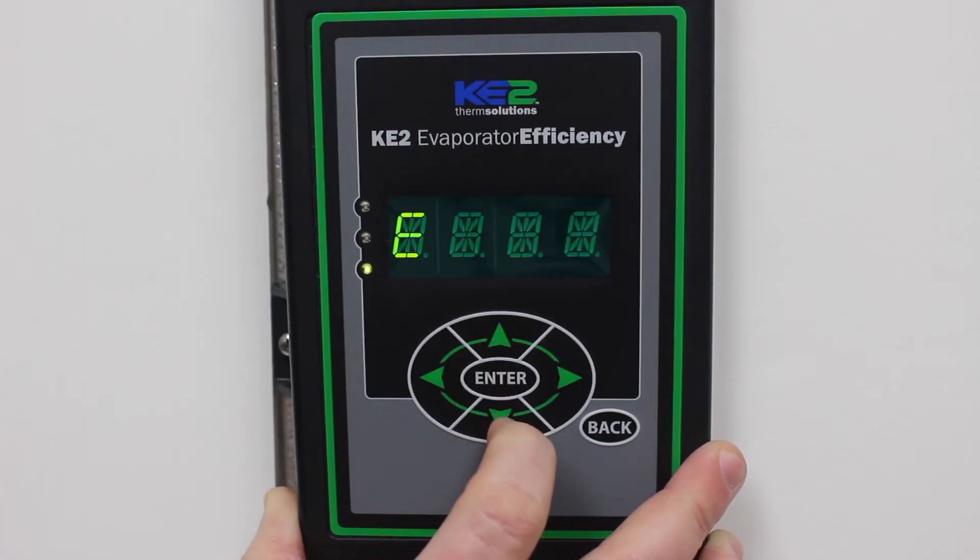Using the up or down arrow, scroll through the menu until DHCP mode is scrolling across the screen.